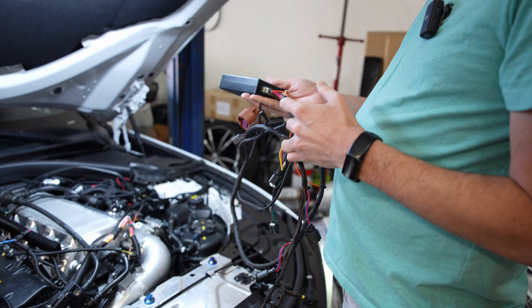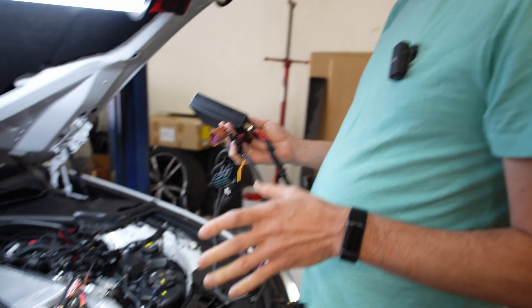Another big change is CAN bus integration. On the average BMW, you've got maybe 15 different computers all communicating via CAN bus — the ECU, the TCU, the factory fuel controller, even the radio and seats. If you're running a JB4, that's also out there on CAN bus. By adding CAN bus to the port injection controller, we're able to do a lot more, and we can send a lot more data back and forth between the CanPort and the JB4.